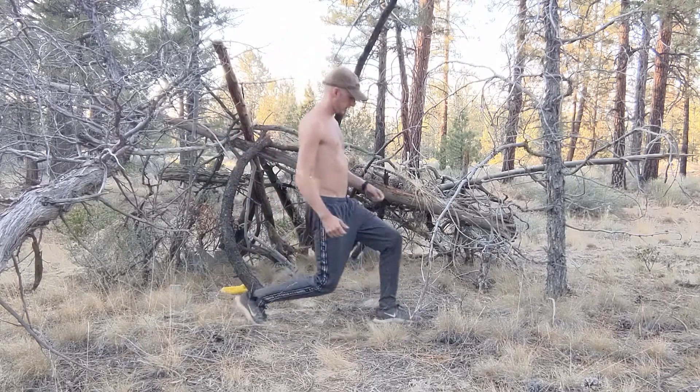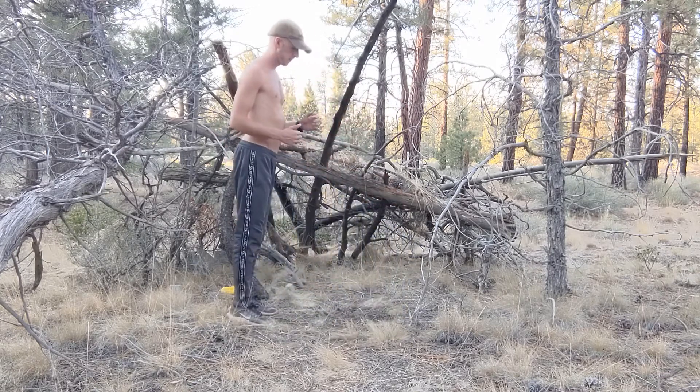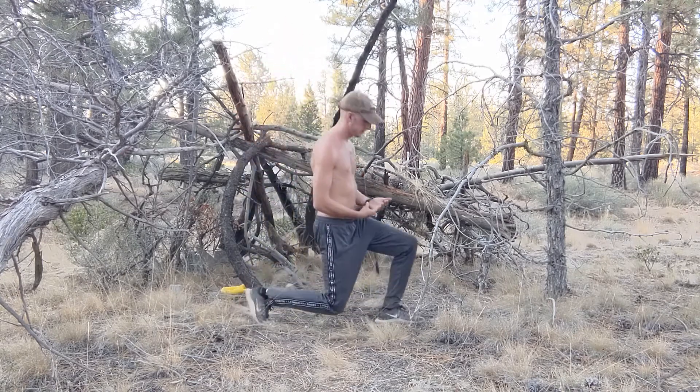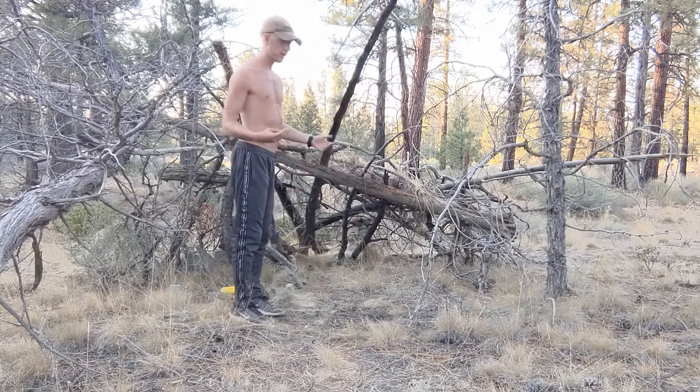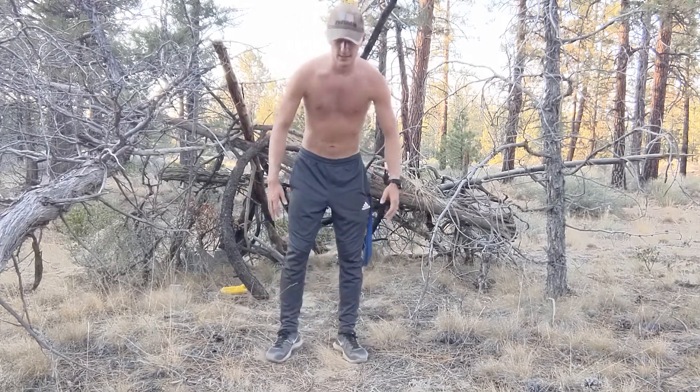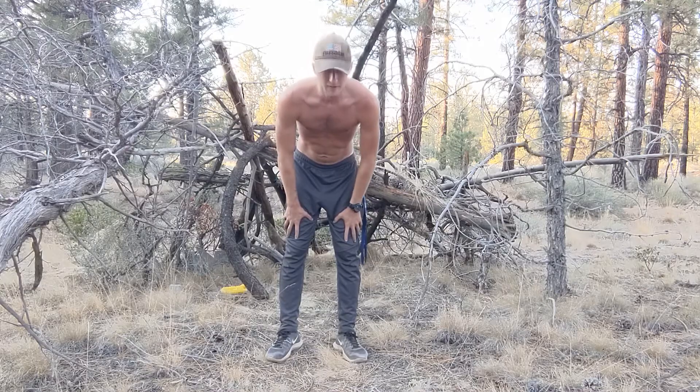This is a great workout for things like climbing stairs, hiking, a lot of walking, or anything with high elevation and a lot of legwork. This will help you strengthen for that, and you'll definitely feel it.